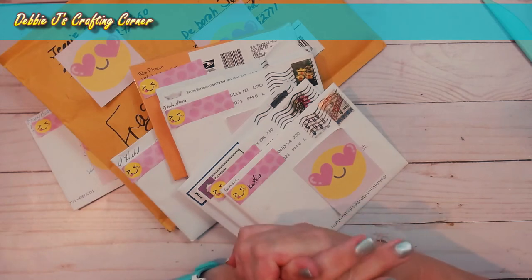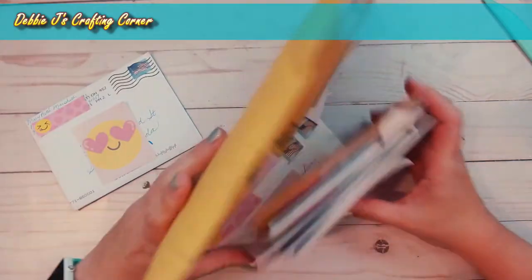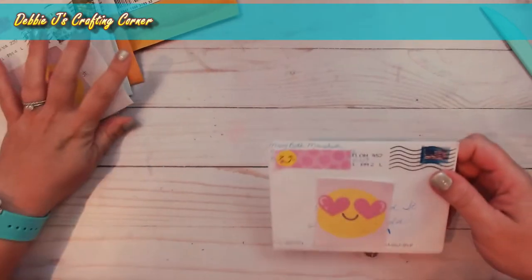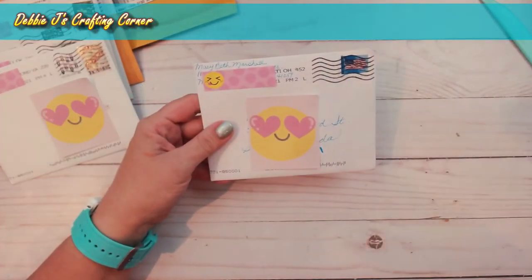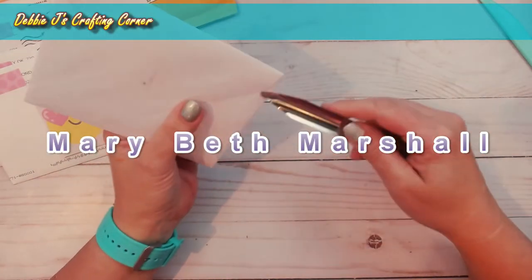I did have one person whose card took a little while in the mail, so I didn't get to share it last month. That's Marybeth Marshall and this one is from the Crafting with Debbie group.